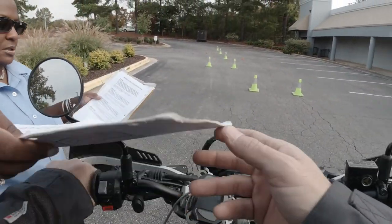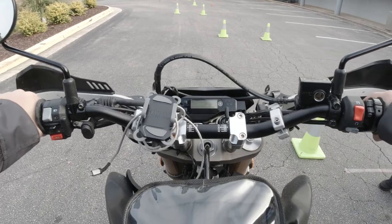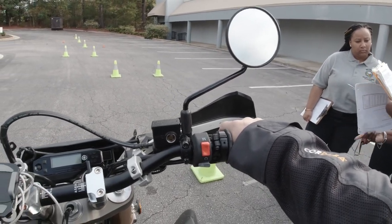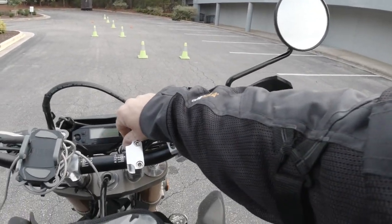Let me explain something to my colleagues here. If he fails — falls off, loses control, or drives the bike out — any of that would be a manager decision. But he's done everything else well, so I feel confident he'll handle this.